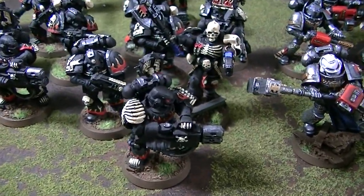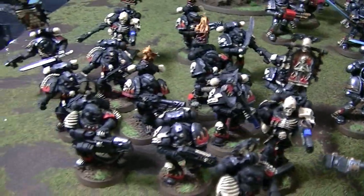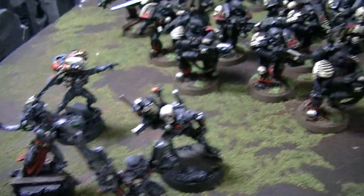We've got some Legion of the Damned with lots of varied sculpts — a lot of detail on those guys. And one of each of the four assassins.